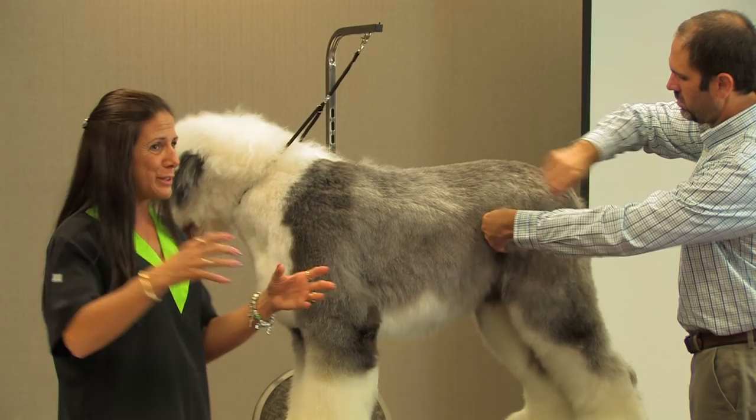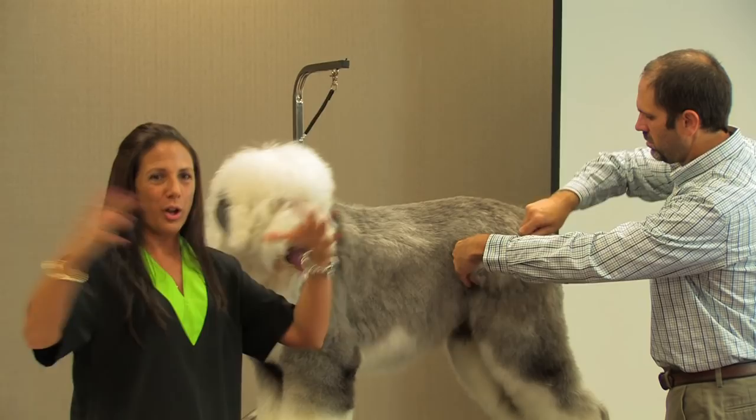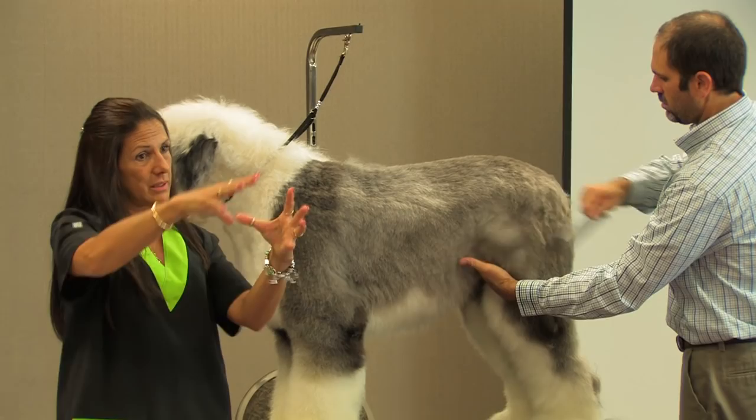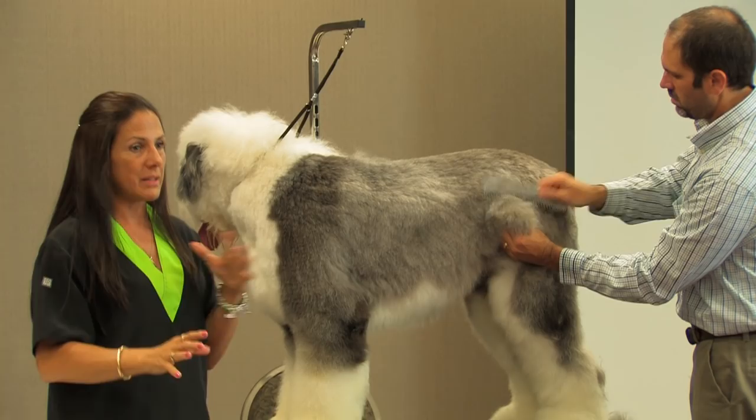I always think about what I'm doing with the head has to go with what I'm doing with the tail. So you want to always try to bring the dog together. When something is balanced, when you look at it, your eye is almost drawn to the center — your tuck-up, your top line, your neckline, everything kind of meets in the middle. So if your eye is drawn to one end more than the other, then something's not right. Something's out of balance.